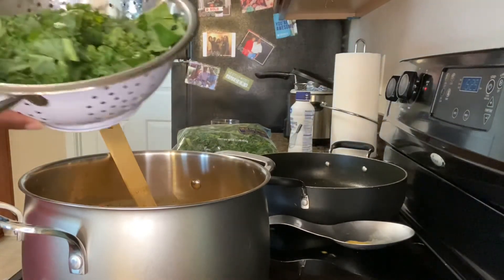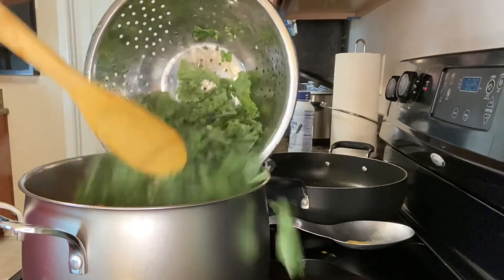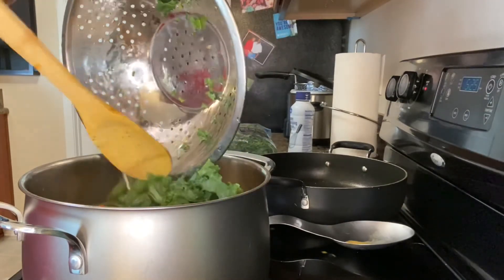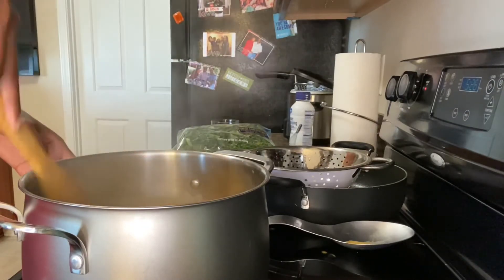I usually add kale to almost any random soup that I make, except for like chicken noodle soup. So I rinsed off some kale, chopped it up, and added it to the pot.